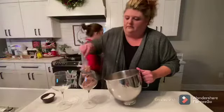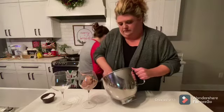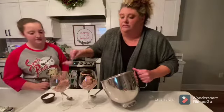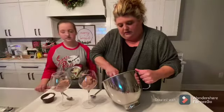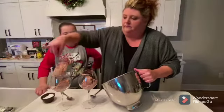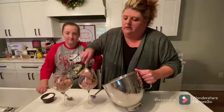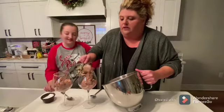Let's get some spoons out and we'll try it. This is a very, very simple recipe — four ingredients, very quick, very easy.